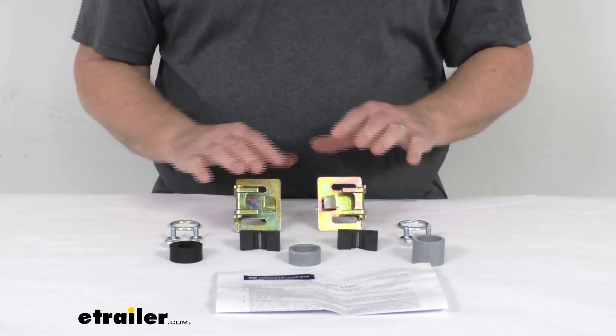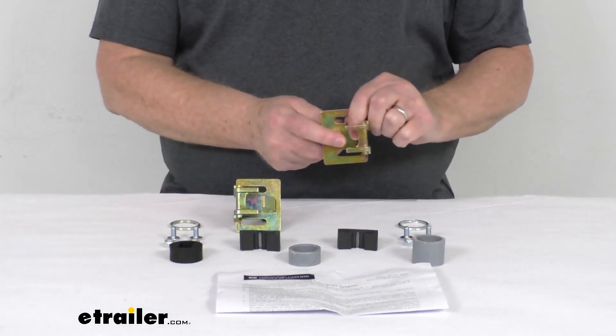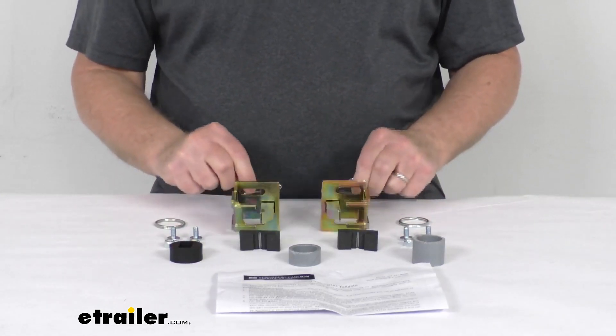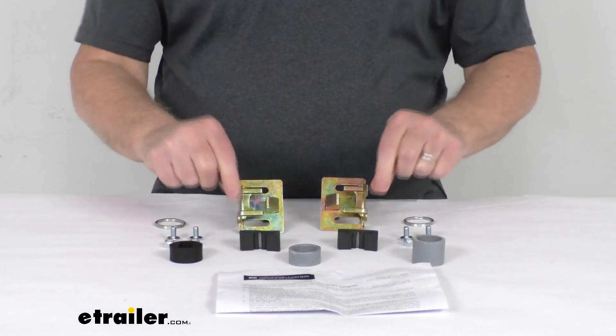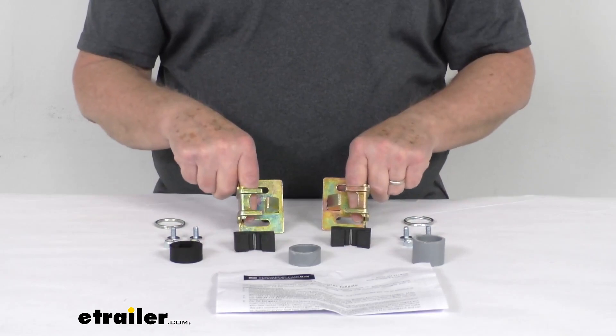This kit here will include everything laid out here on the table. It includes these two latches with the hardware to install them. It comes with these rings that will replace the cotter pins, and it comes with the two rubber C-channel bumpers that will go in here.